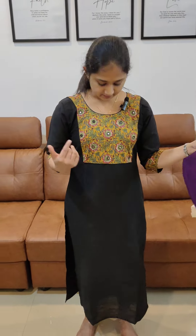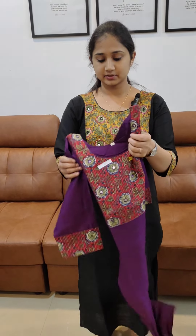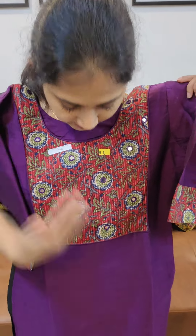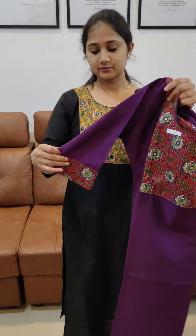It's a collection of silk slub. First, I'm wearing the same model. I'm wearing a black with yellow combination. It's a collection of pure cotton. It has mirror work. It's a silk slub fabric, stitched with a lining and 3/4 sleeves.